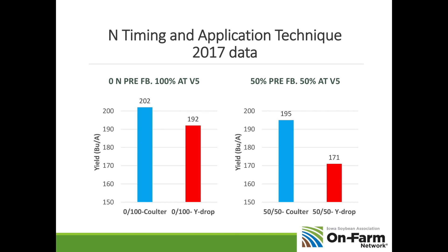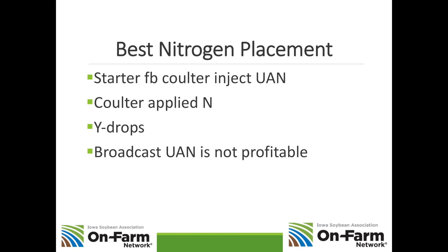Let me put all this together. The best nitrogen placement for corn is a starter followed by coulter-applied injected UAN. That's going to take time, but it's your best system. Coulter-applied nitrogen is very important because getting UAN or urea buried in the soil makes a big difference in yields. Y-drops can be effective, but you need a rainfall soon after application or you'll lose that nitrogen to volatility. Finally, broadcast UAN is not a profitable practice.